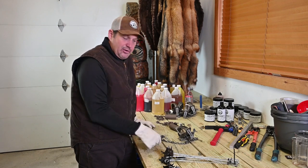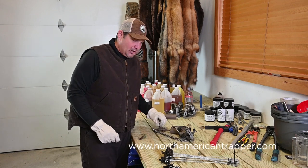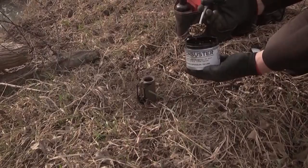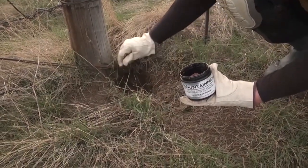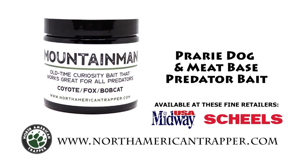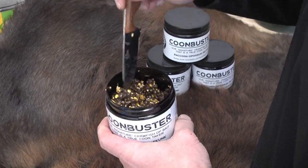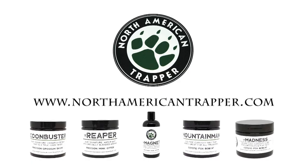When you put your set in the ground with one of these Ground Talons, it's going to hold them and they're going to be there when you come in. Check out our Ground Talons on the website — you're going to be happy. You need to have faith in the baits and lures piquing the curiosity of large predators. North American Trapper has you covered with our skunk-based Madness, crawfish-based Coon Buster, fish-based Reaper, and meat-based Mountain Man. All are multi-layered and proven to help you become the best predation trapper you can be. Get our scent bundle at NorthAmericanTrapper.com.